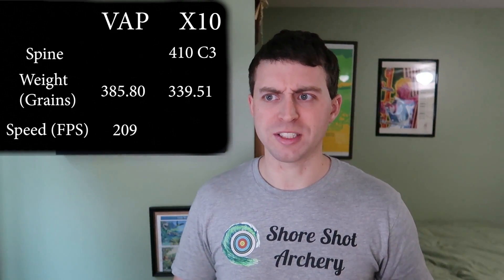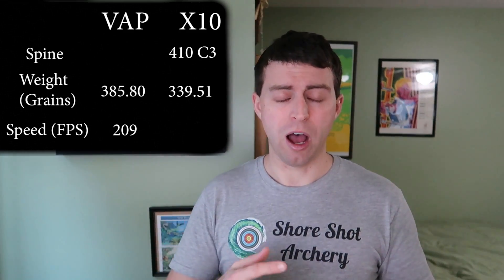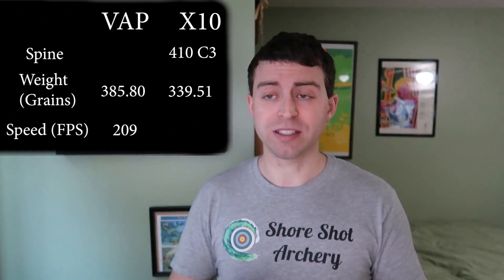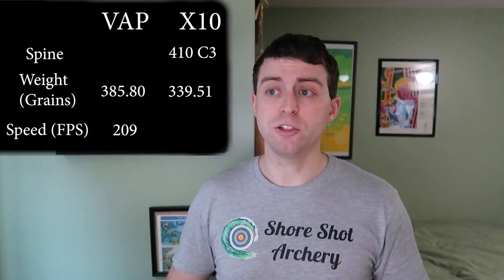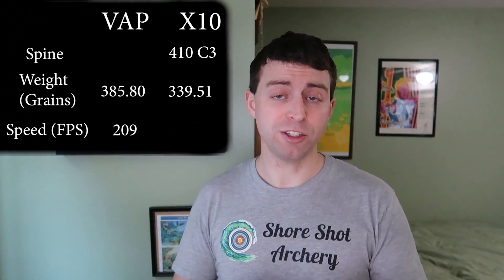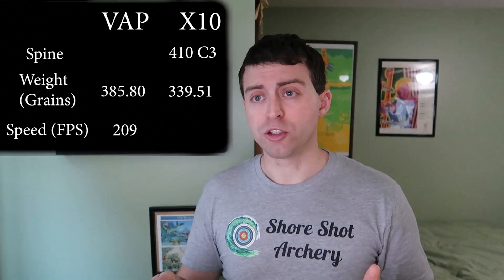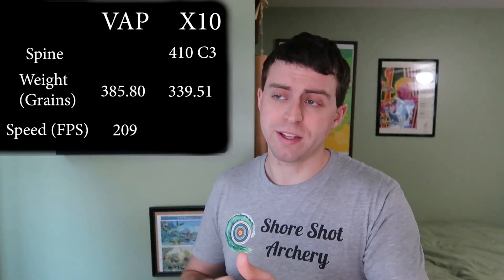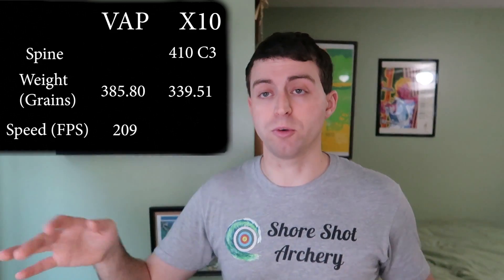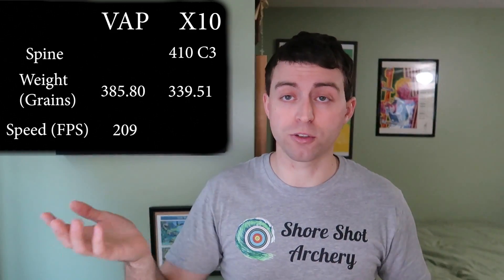Tuning-wise, they seem to be pretty similar, so it's not like I'm shooting a super light VAPS here. For vanes, I used Jet 6 SV vanes, 1.75 inch, for both. Some of the clips show me shooting with Brady vanes — that was not used for the testing of the numbers. It just so happened when I shot those clips, because I'm also testing those for another video.